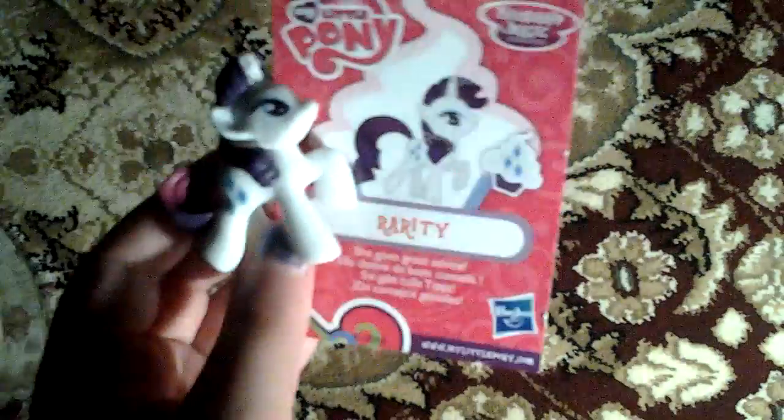I got all of the Rarities I have. I have four Blind Bag Rarities — I'm kind of a Rarity fan. We have this one from Wave 12, this one from Wave 9, the Rainbow Power one, and this one from Wave 8. This Wave 8 one is my favorite, then this one, then this one — because she's like clear. But I think this new one is my favorite now. I think they're in first place together. I just love the sparkles on her hair. So yeah, we got Rarity — I love it.